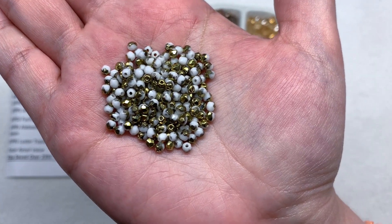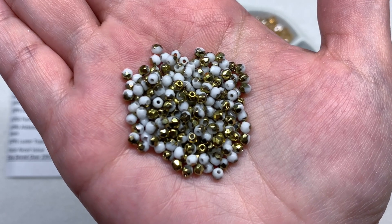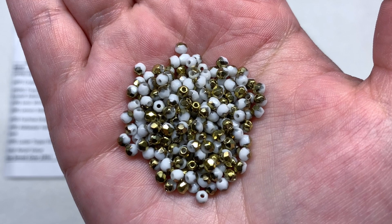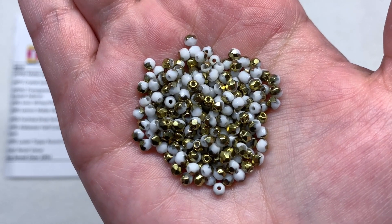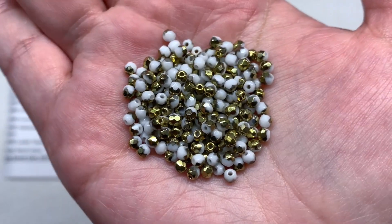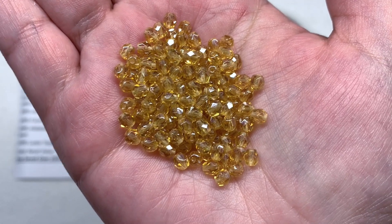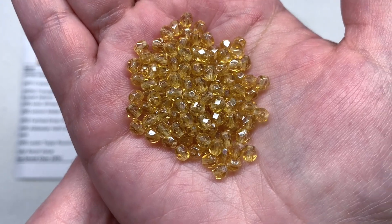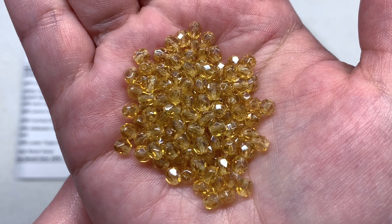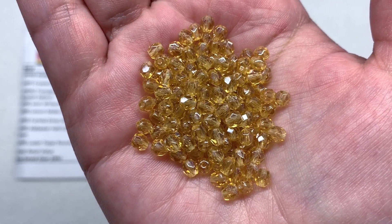For our seventh selection we have 220 pieces of the Alabaster Half Coat Gold Rounds in 3mm size - our smaller fire polish round selection. These have an opaque white alabaster base with metallic antique gold showing up on approximately half the outside. Depending on how the beads are turned you get subtle touches of sparkle. And for the eighth and final selection we have the Luster Topaz Rounds in 4mm size, 150 pieces, in a slightly brighter more amber-toned gold with lots of transparency and luster coating amplifying the sparkle and reflective quality of those uniformly pressed facets.